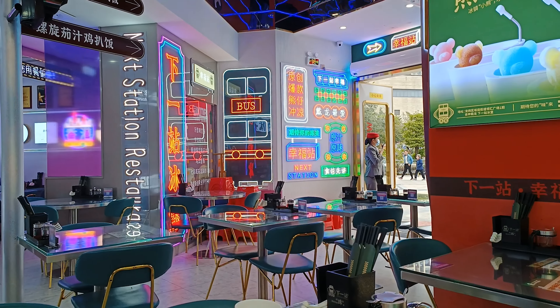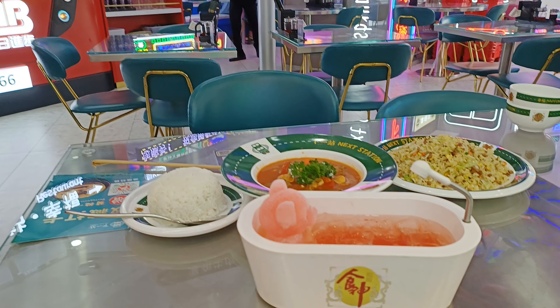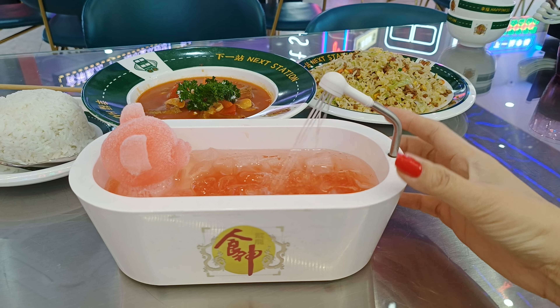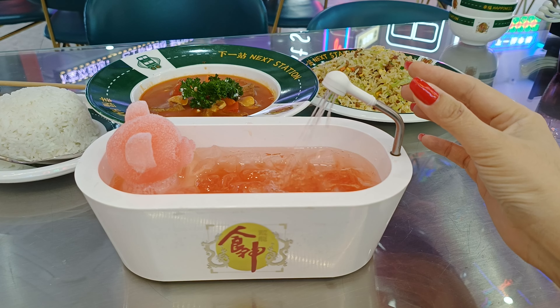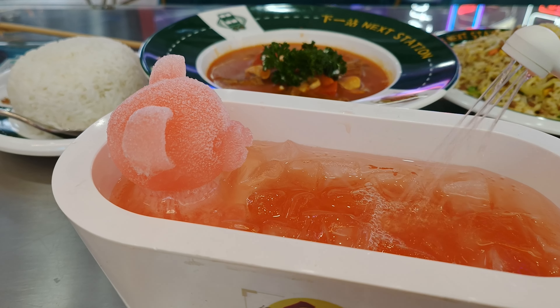This restaurant becomes very famous not only for the decoration but also for this drink — it's really cute. You can bathe your bear, you see? And this touch is very cute. I am impressed with this restaurant. I thought it would be cool because of the decoration, of course, but the food tastes really delicious. I would come back just to eat the food even if it wasn't as nice-looking as we are seeing now. Very, very good.